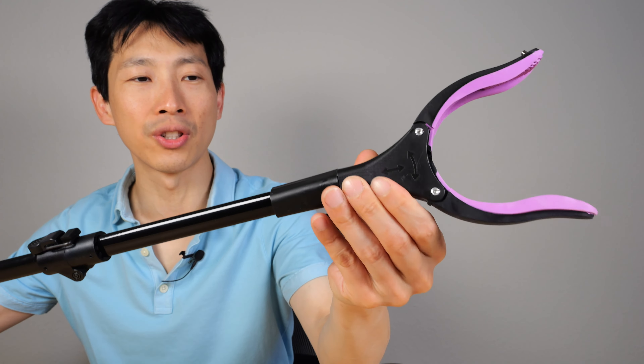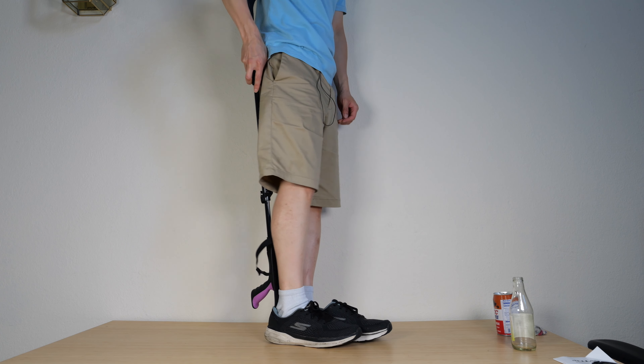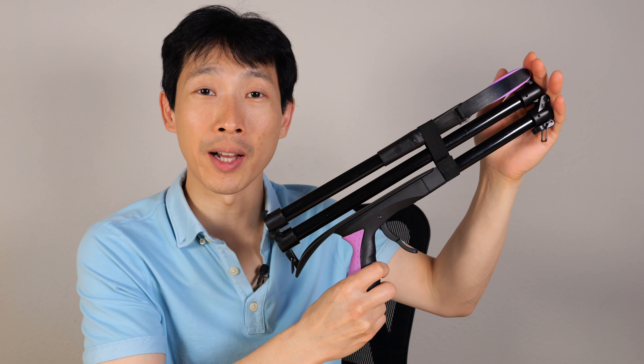It's a shoehorn. Just shove my foot in there, put the shoehorn in — will it work? Yeah, okay. It's multifunctional. Great for cleaning up around the neighborhood.